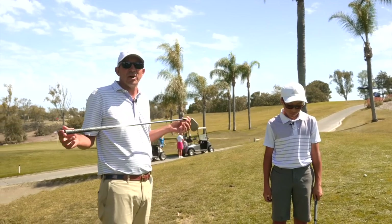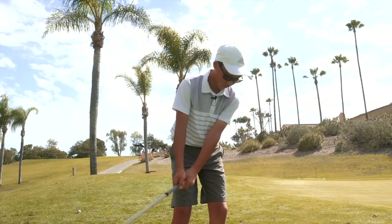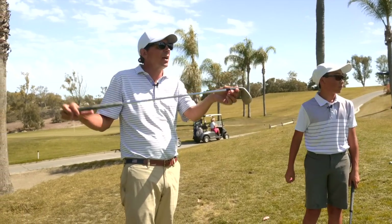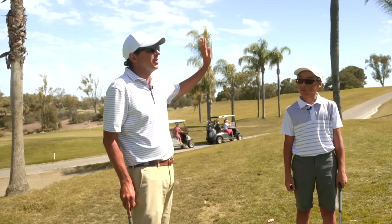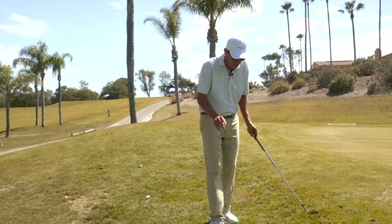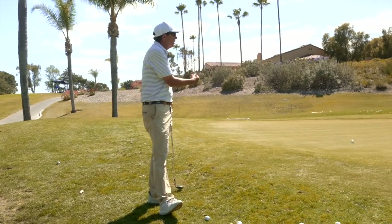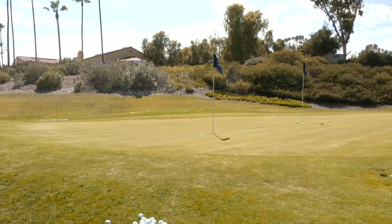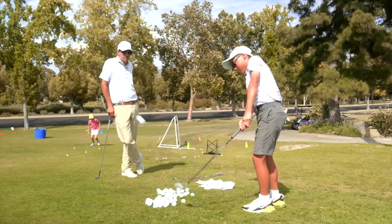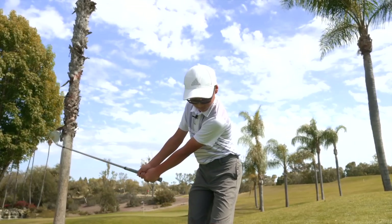When you guys are practicing at home, I want you to make sure you hit two different spots, different holes, and we're trying to get the ball to within a club length. If we get it within a club length and our putting is good, we're going to be getting up and down all over the place. Here's one thing I want to remind all viewers: a golf ball rolling on the green is a lot more consistent than a golf ball flying in the air to the hole.